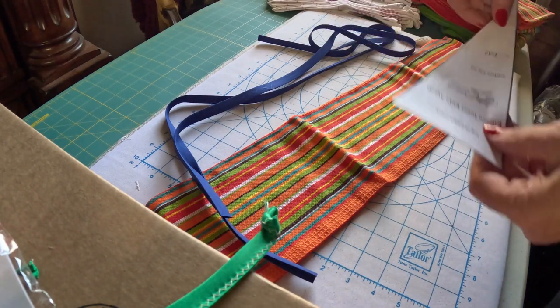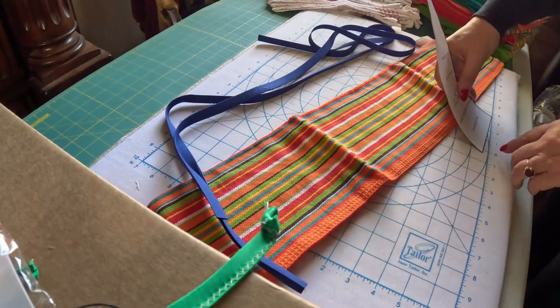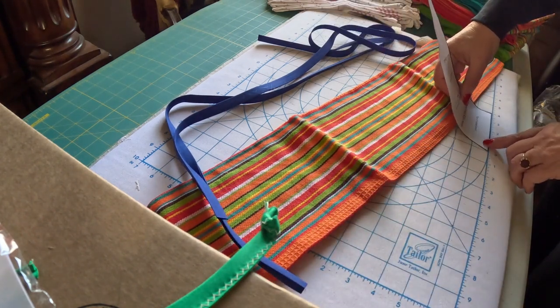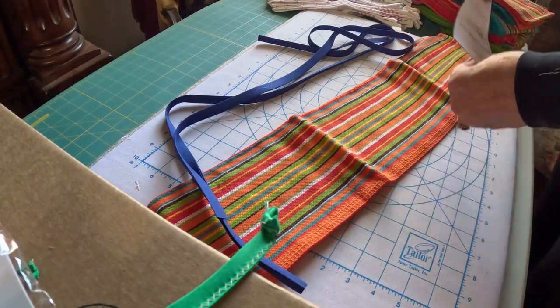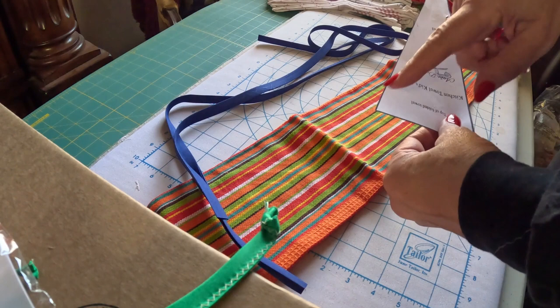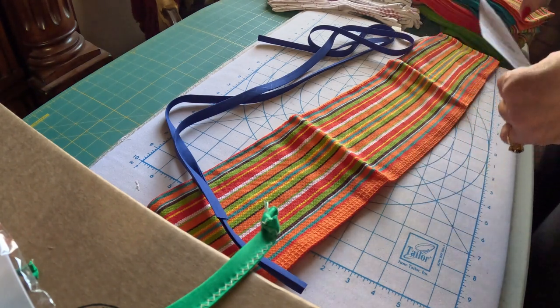The pattern by itself is I believe $3. Here's the pattern. It's four inches on this side and ten inches on this side, and then just a diagonal line. So you can make your own pattern if you need to.